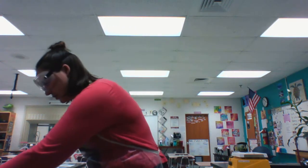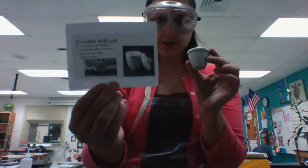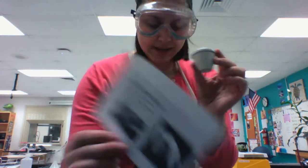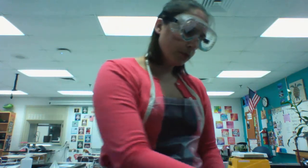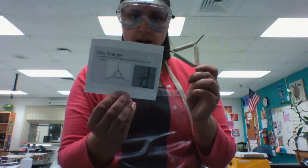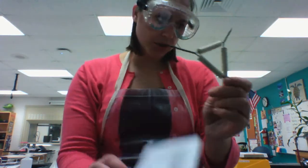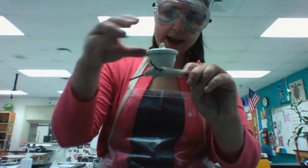If you're heating metal especially, you might be using a crucible with a lid. That crucible with a lid, if you are heating it, you would place it on a clay triangle. The crucible fits nicely into the clay triangle.